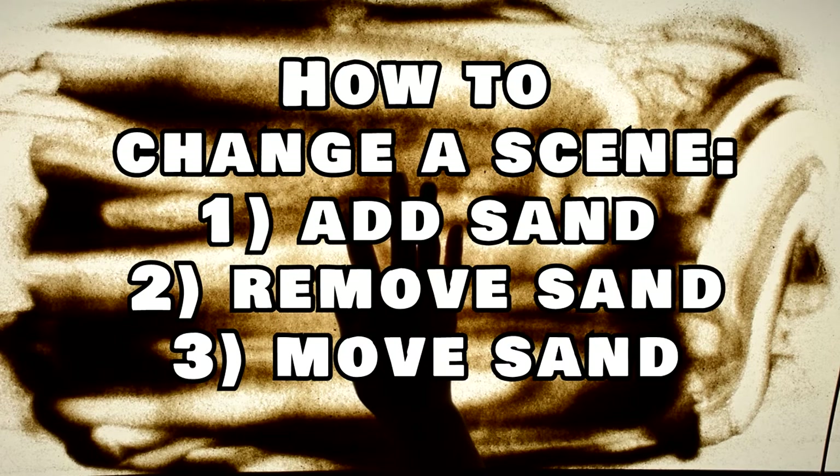There are different ways of erasing a scene or image. You can add sand, take away sand, and transform the sand.